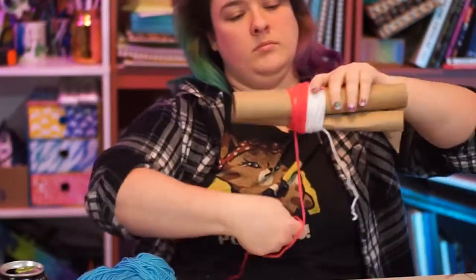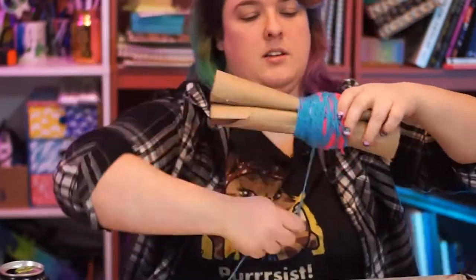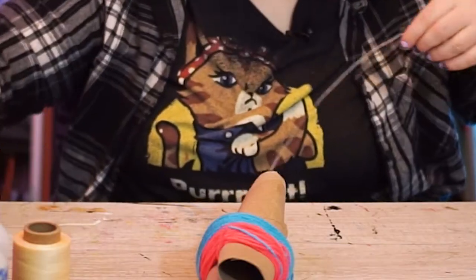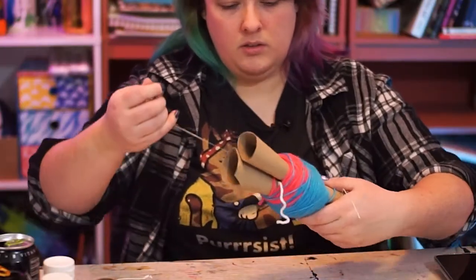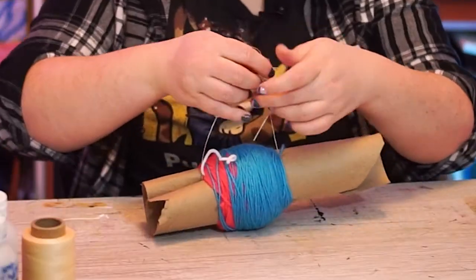Start by wrapping your yarn around both rolls in a section that's about two to four inches wide, depending on how big you want the pom-pom to be. Slip a piece of thread around the section that you just wrapped, slipping it in between the rolls on each side, and tightly tie the ends together.